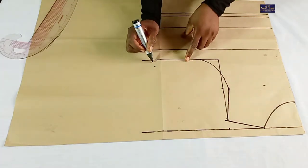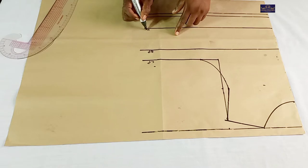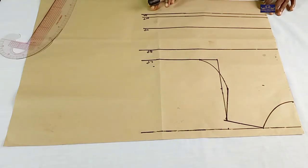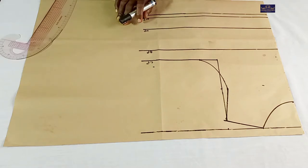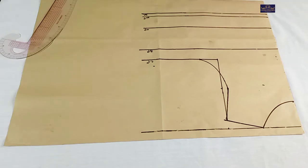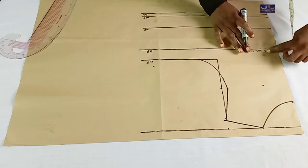Let me label these lines. This is my chest point, this is my bust point, this is my underbust point, this is my waist point, and this is the seam allowance. The next thing I'm going to do is to input my dart. For me to do that, I'm going to need my nipple-to-nipple measurement. The nipple-to-nipple measurement I'm working with is 8 inches. 8 divided by 2 gives you 4 inches. I'm going to add half-inch seam allowance because I'm going to be cutting this — half-inch seam allowance which I'm going to use to join the two together. So I'm going to mark 4.5 inches here and here.